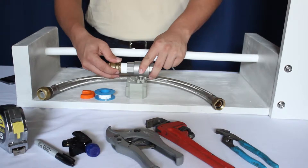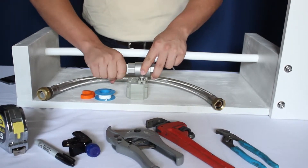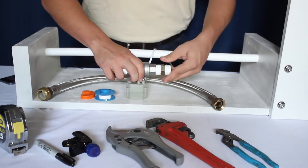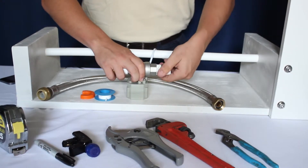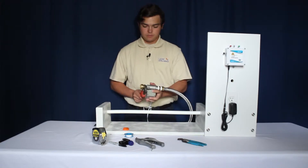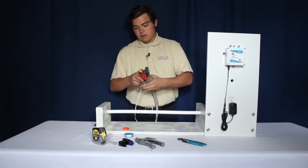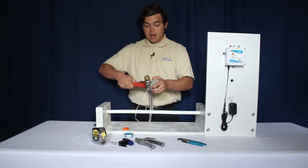This should be done by hand and straight to prevent cross-threading. Once your connectors feel tight, use your wrench to tighten them down. The connector should be tight, but not torqued down.